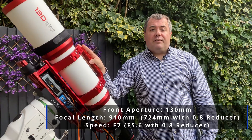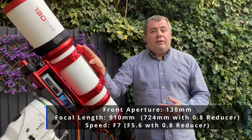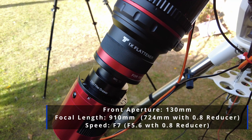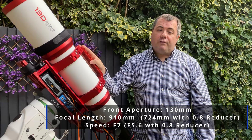The focal speed is F7, so it's not the fastest scope in the world, nor is it the slowest. There is an optional corrector or reducer you can get, which is 0.8, so that brings the focal length down to 724 millimetres at a speedier F5.6.